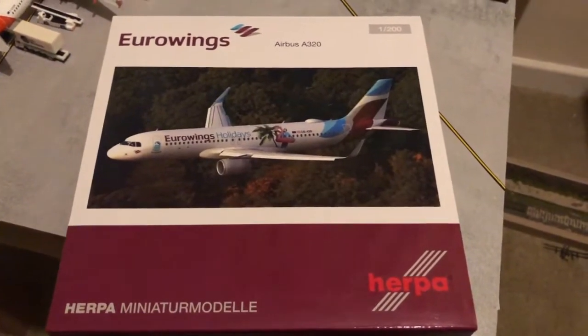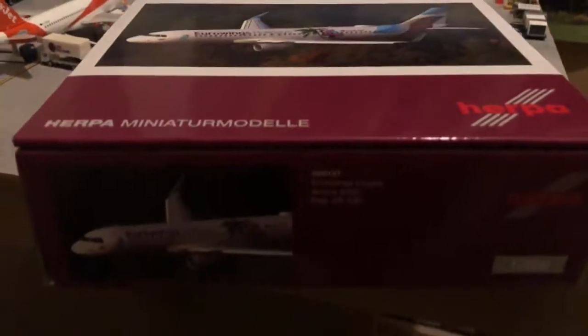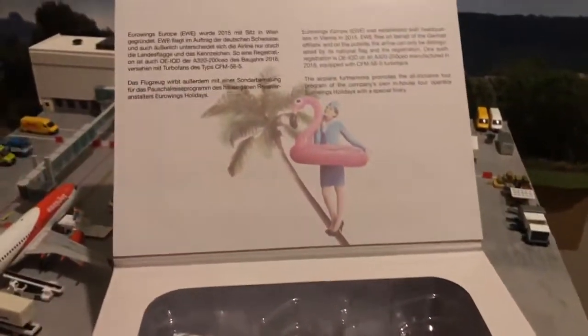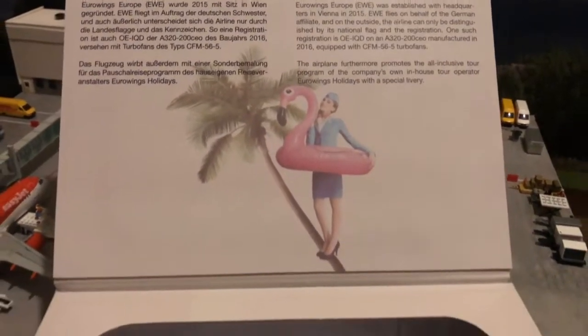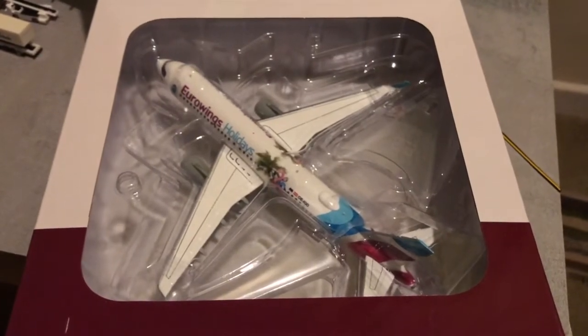Hello and welcome from Create and Fly. Today I'm going to be looking at the Herpa 1-200 scale Eurowings, registration OEIQD. I apologise for jumping between layout building and various other things but I thought I'd just throw this one in there. So this is a model I received a while back and I just wanted to get it out there on YouTube to show you this model in question.